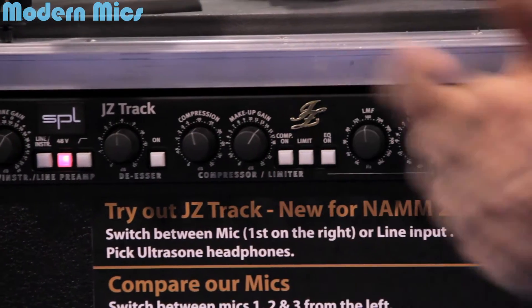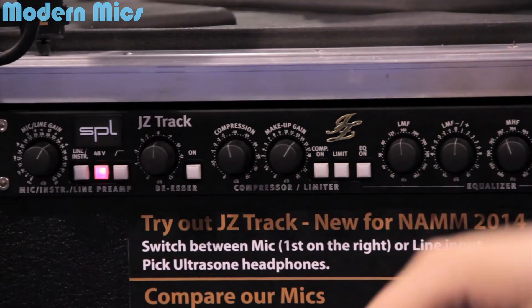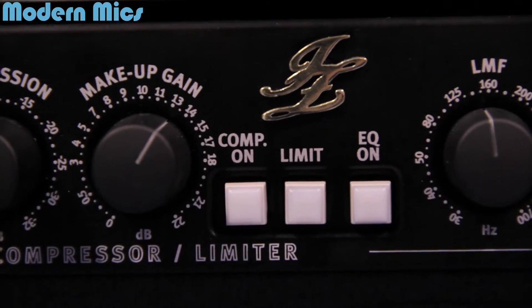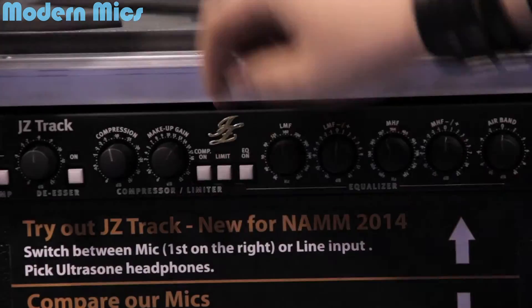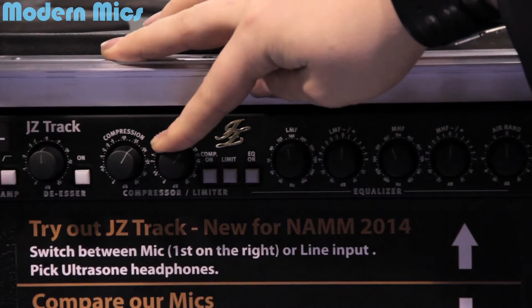The nicest thing from my experience is this — you can turn it on and you don't need any plugins for that. It has a compressor or limiter, and you can set your compression rate and the makeup gain right here.